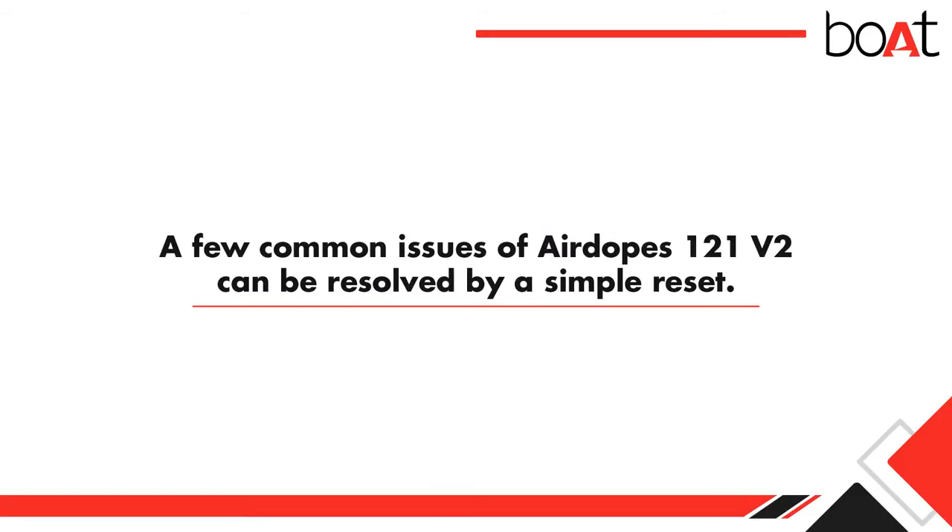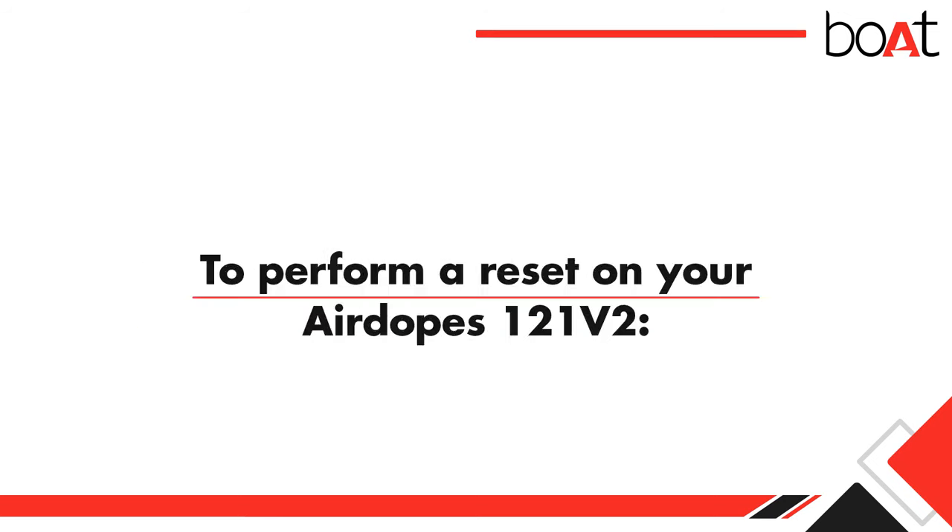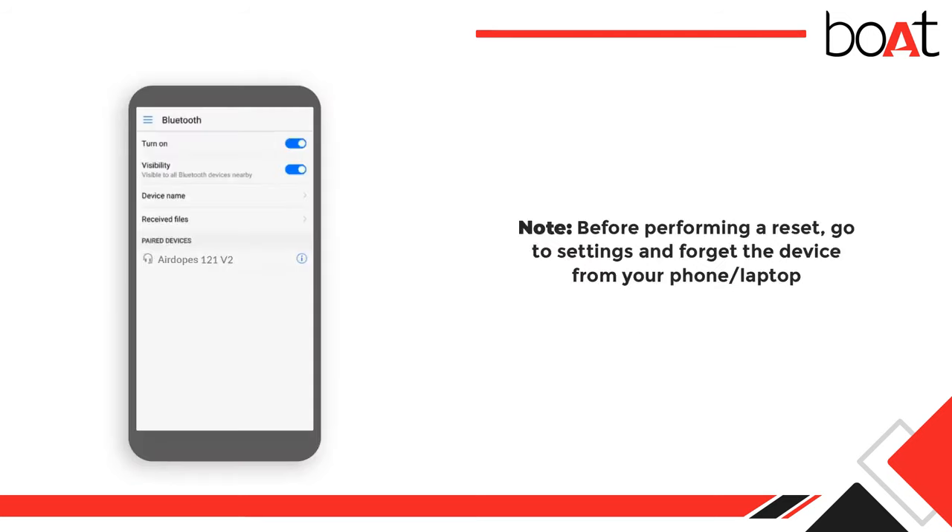A few common issues of Air Dopes 1-to-1 Version 2 can be resolved by a simple reset. You can perform a reset if one or both sides of your Air Dopes are not working, or if you face any connectivity, sound, or mic-related issues. To perform a reset on your Air Dopes 1-to-1 Version 2, note: before performing a reset, go to Settings and forget the device from your phone or laptop.